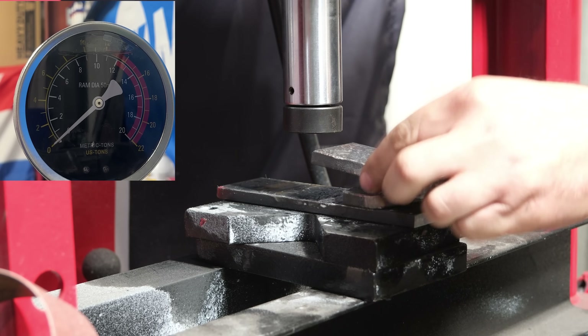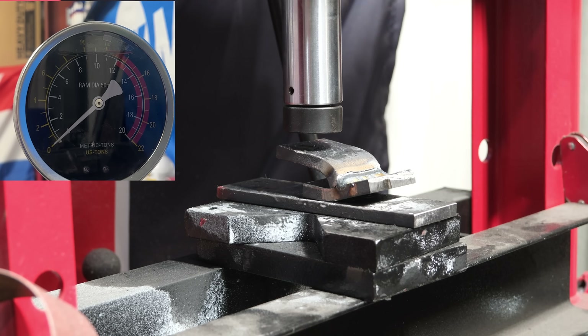Did it crack? Barely. Let's go look at these on the welding bench.